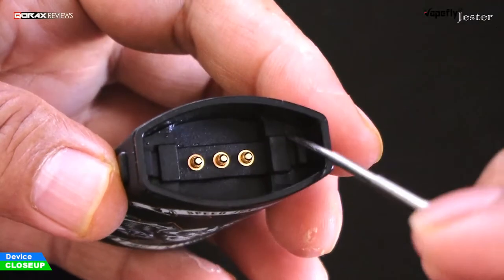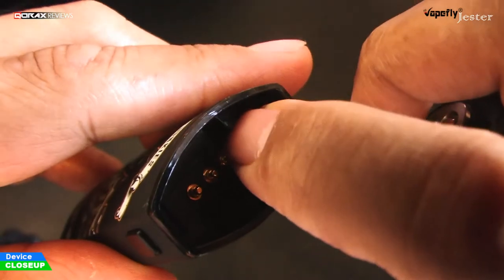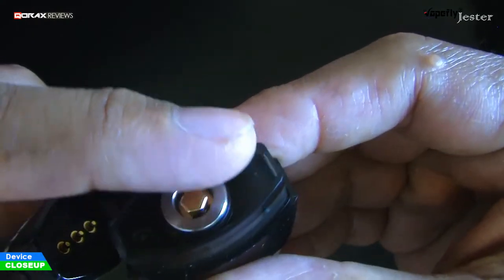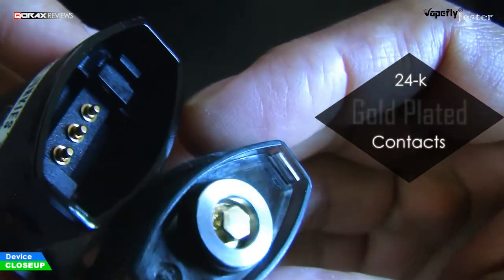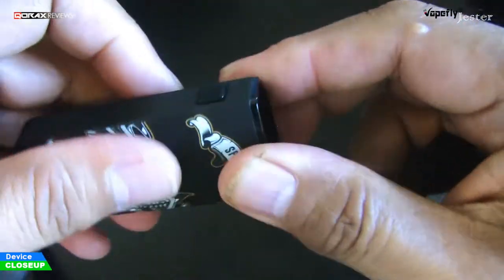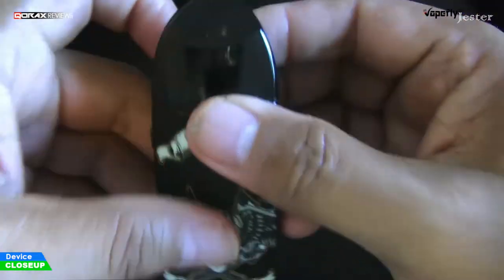Two hooks in the connector socket and two slots for them on the pod. Spring-loaded male contacts — three prongs: two negatives to contact with any portion of the coil circumference, and one positive for the center pin. All are gold plated. The entire unit is made of plastic, but of solid material — very well fit and finish, and it feels heavy as well.